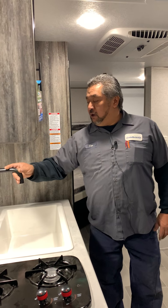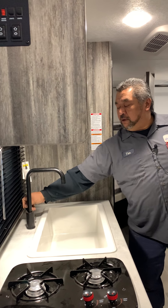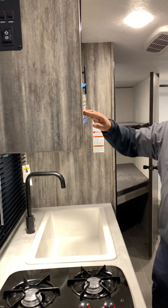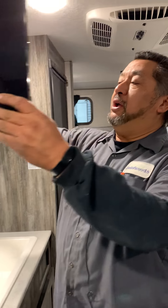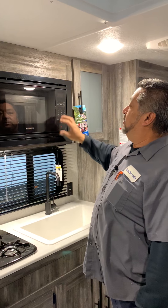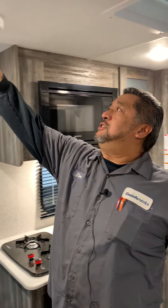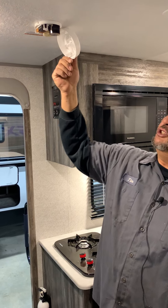The sink here is just going to pull out and you're going to go up and down for hot and cold. Microwave is pretty self-explanatory — put the food in, set the temperature, and hit start. The smoke detector here is just going to be a nine-volt battery, which opens up here.